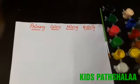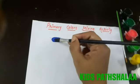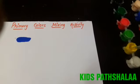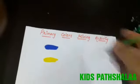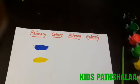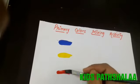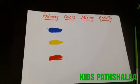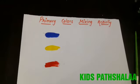First we take some blue color, some yellow color, and some red color. These are the three primary colors. Now we can mix these colors accordingly and see the magic!